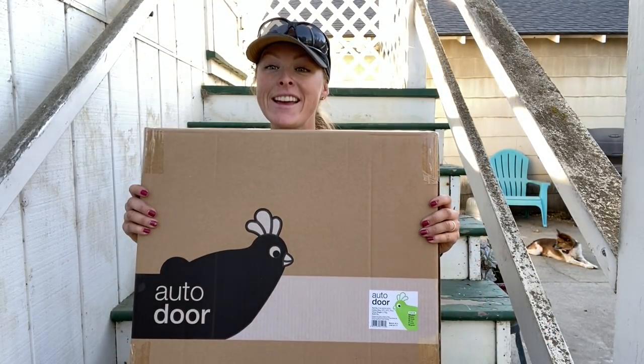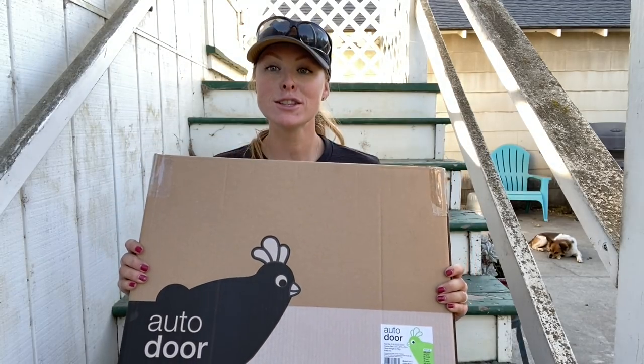I am so happy because my Omlet auto door came in the mail today — this is my second Omlet automatic chicken coop door. If you don't know about it, I will put a link up here to me fangirling over it, which I explain in that video pretty much why I'm crazy about this door.